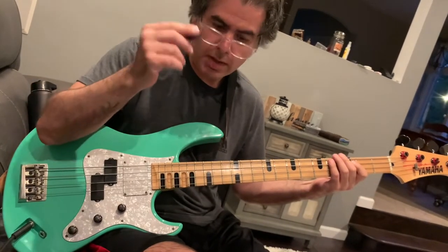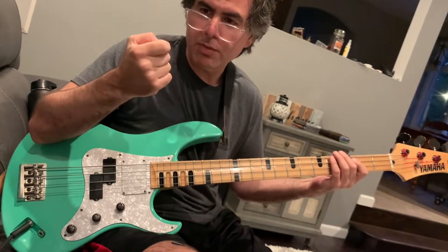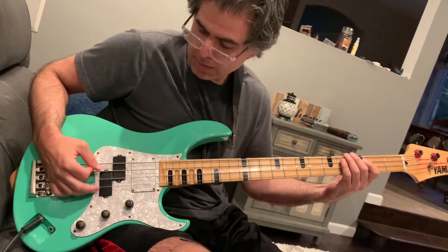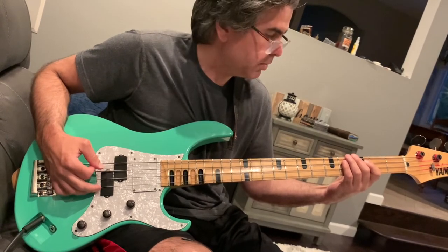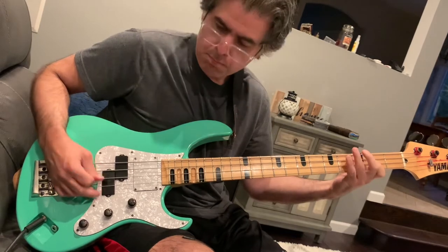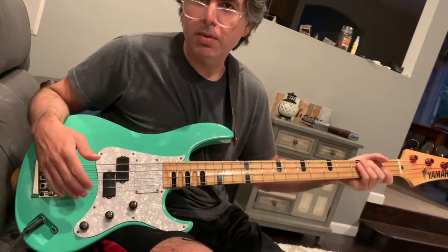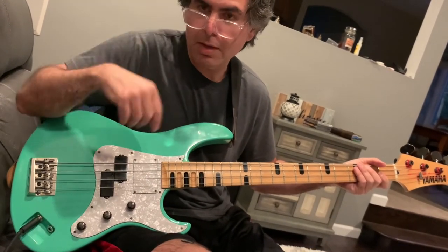Now I did another thing — I get rid of the pick and I make my index finger like a pick. I hold it like this. It's not as aggressive. You put your finger down like that — you have to have a little bit bigger of a nail too. Mine's growing in, but that's how you play with the pick and how you pick with your index finger.